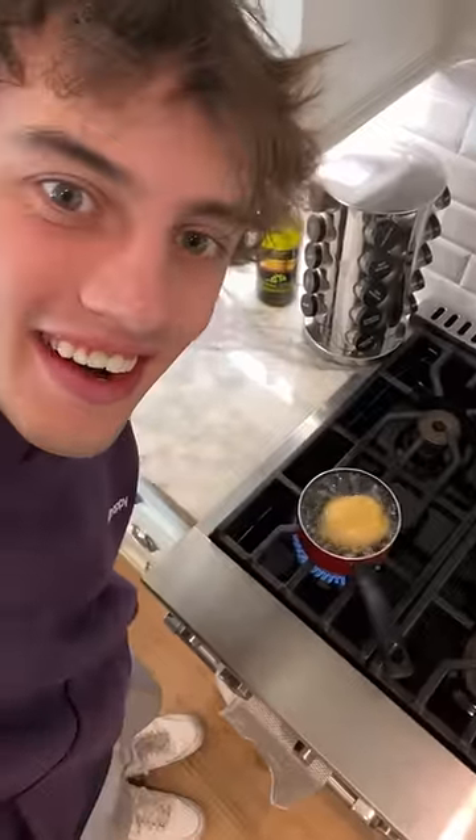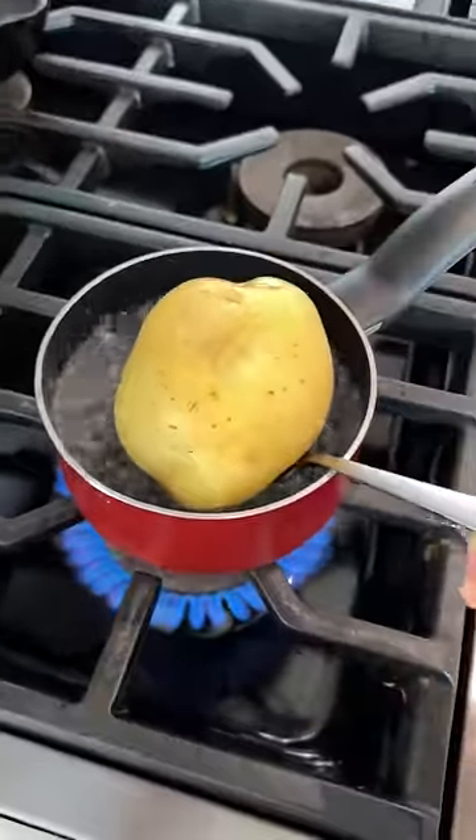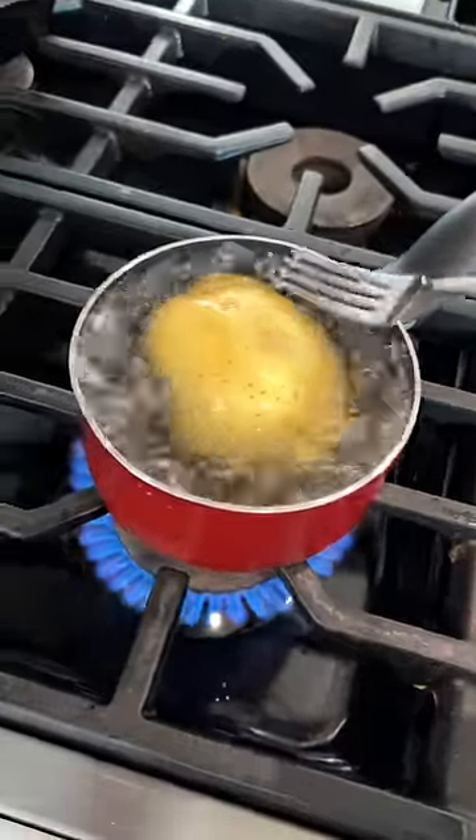Does that actually work? Let's find out. Got our boiling water and we're gonna put our potato inside.